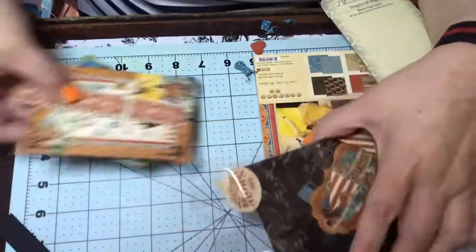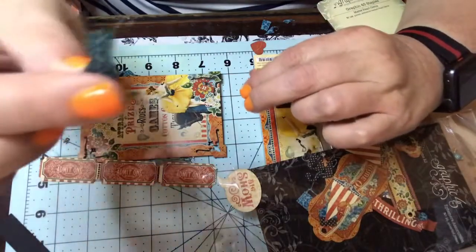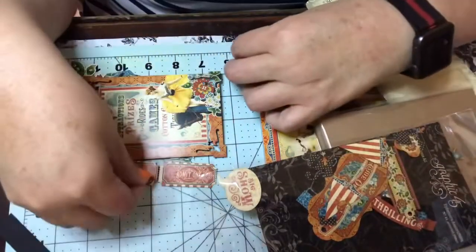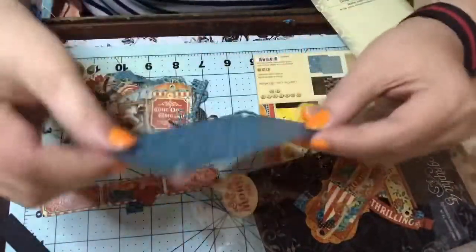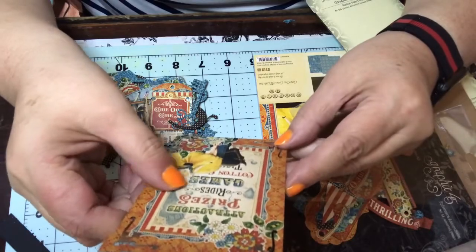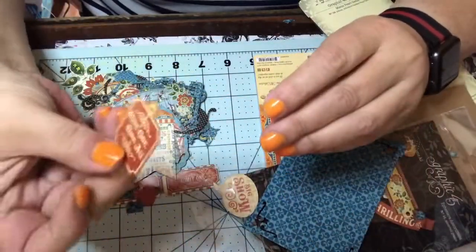You get all these pieces like stickers, and then you get — I'm not really sure what this is, but it's pretty small. You get all these little pieces falling out, which is going to drive me crazy. You get this super cute one that says 'Attractions, Prizes, Rides, Games,' and then you've got all these ephemera pieces — 'Come One Come All.'